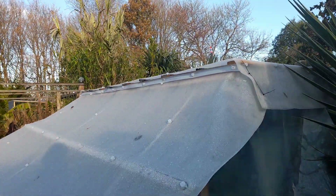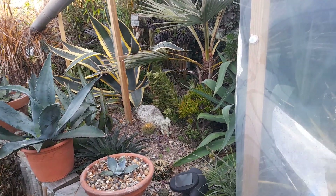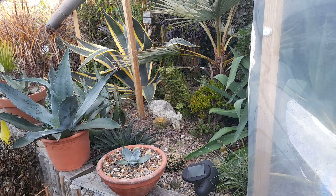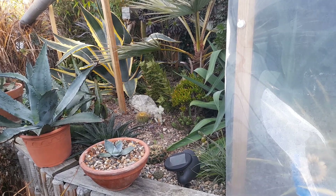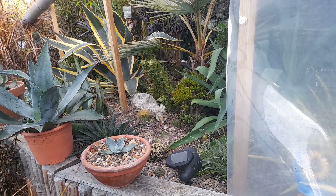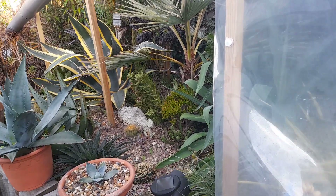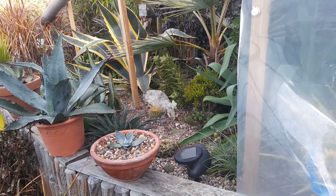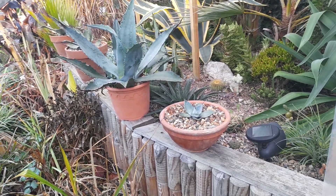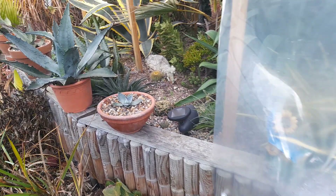Let's have a quick look in the arid shelter. We've got agaves, aeoniums and things like that which you'd think need to be brought in or at least brought into a greenhouse, but I find as long as they're kept frost-free they seem to be okay - along with all the cacti and things, even stuffed in pots. As long as you can keep the wet off, they seem to be okay.